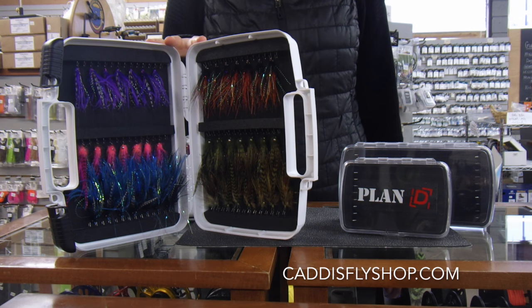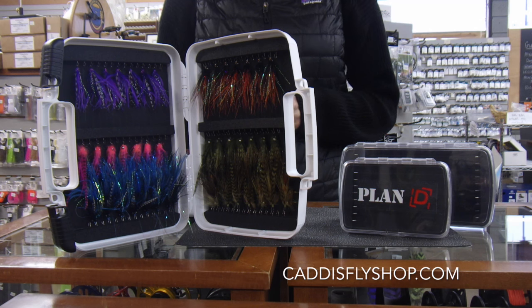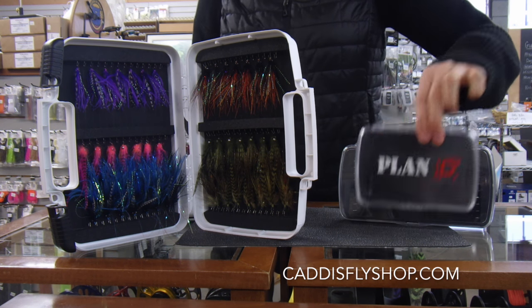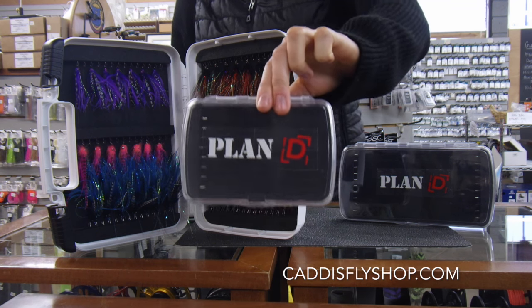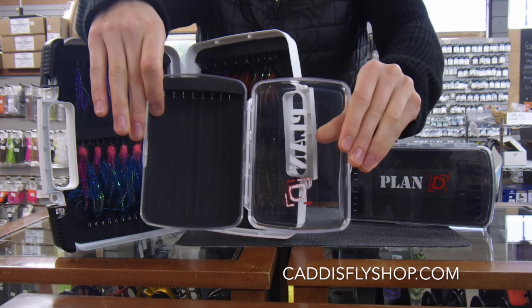Here before me are a number of the Plan D fly boxes available at the Caddis Fly Shop and thecaddisflyshop.com. The first is the Pocket Articulated Fly Box. This retails for $24.99 and it holds eight articulated flies — saltwater or freshwater flies.